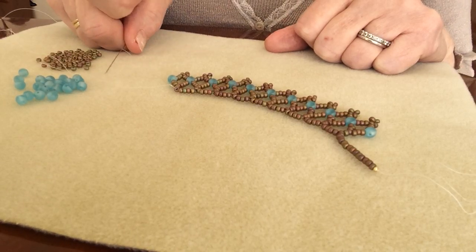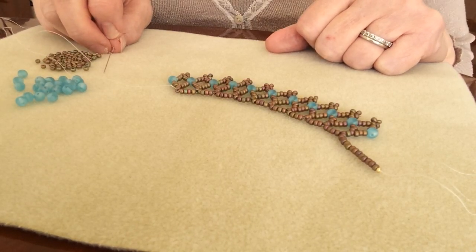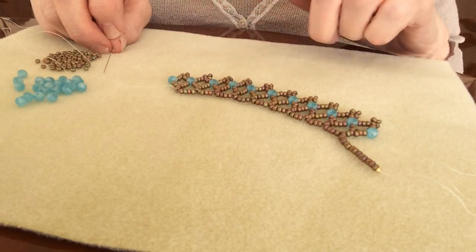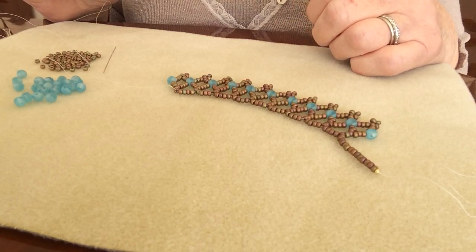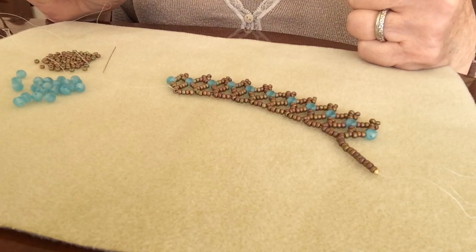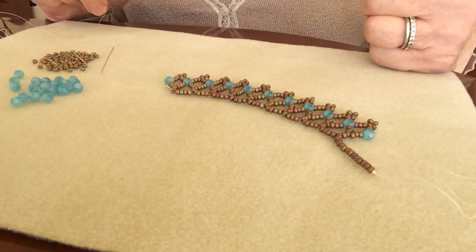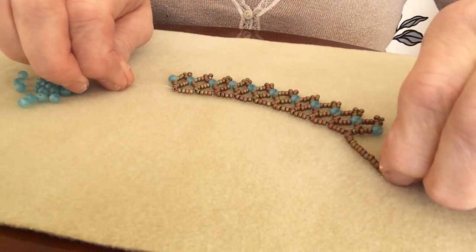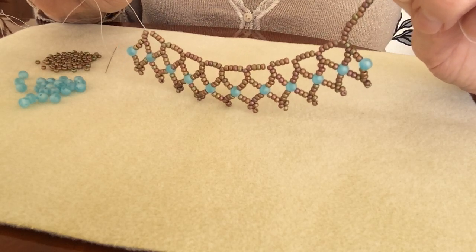I do hope you've been able to follow it, because this is such a worthwhile design to make. Not only can you use the round duos in this design, but any Czech glass beads that have two holes work beautifully - so you can make a series of designs using this exact pattern but with different two-hole beads like gem duos, ginkos, zoliduo, paisleys, chillies, whatever you have. Experiment with them and hopefully you'll agree it's quite a pretty design. Thanks for watching and I'll see you very soon, bye-bye.